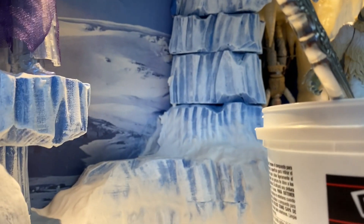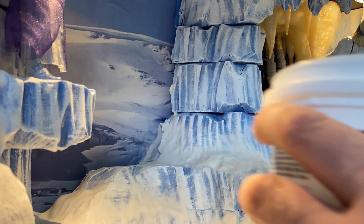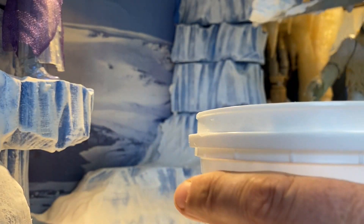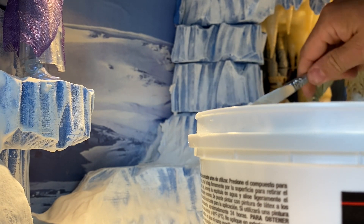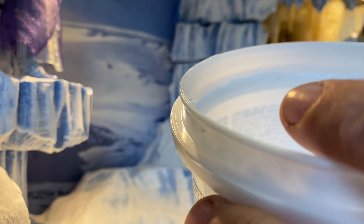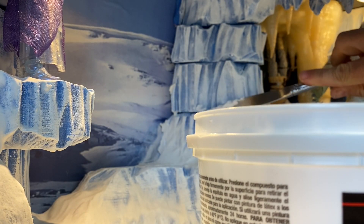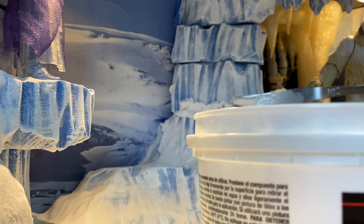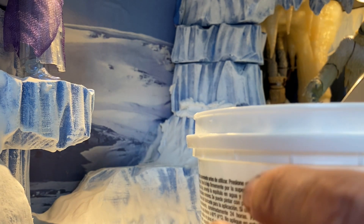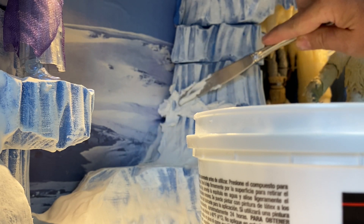So let's see if I can set the camera here. Basically just a butter knife — I'm just going to spread it on. It kind of has a consistency out of the can, I don't know, it's kind of like frosting. So I'm going to spread it on here.